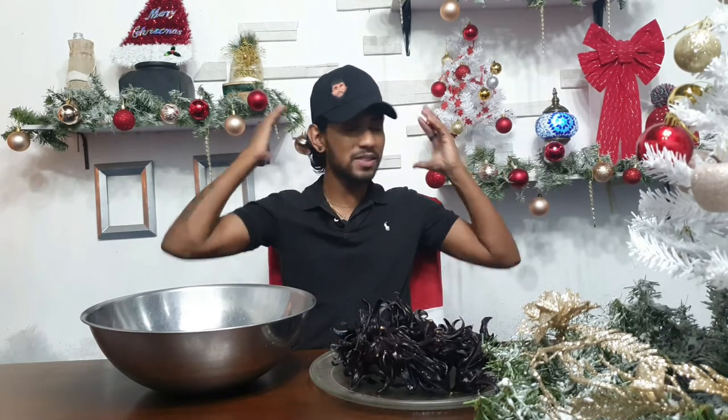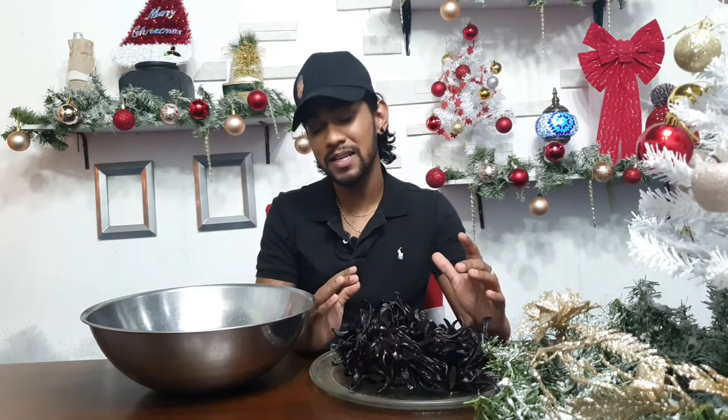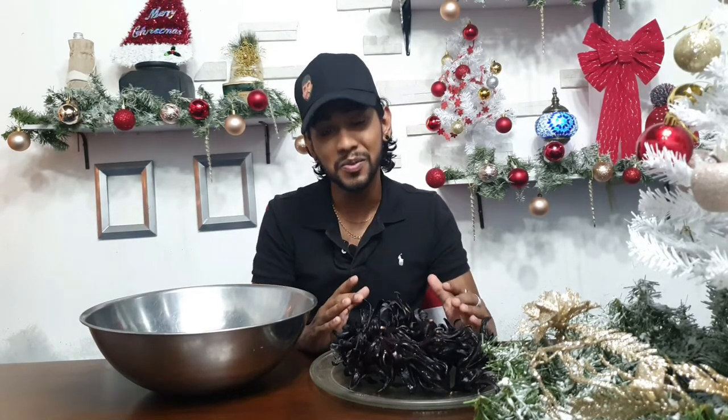It is Christmas, guys, so we can't have Christmas in Trinidad without sorrel. Another thing I have to mention because I think it's pretty important and pretty cool as well is that this sorrel was organically grown without any harsh chemicals or fertilizers. Props to the farmer for taking that route, because the easiest thing to do is just hit all the plants with really harsh chemicals, but he actually took the time out to make sure that everything was as safe as possible for us to consume, which is pretty cool.